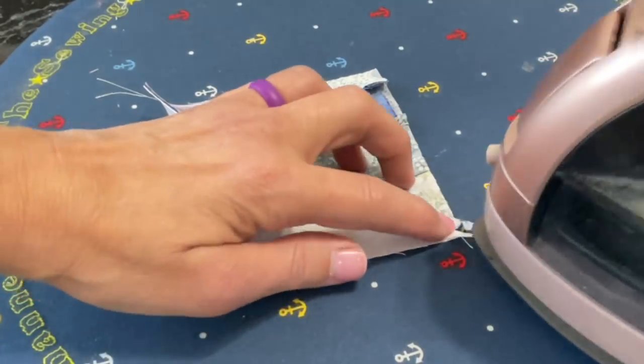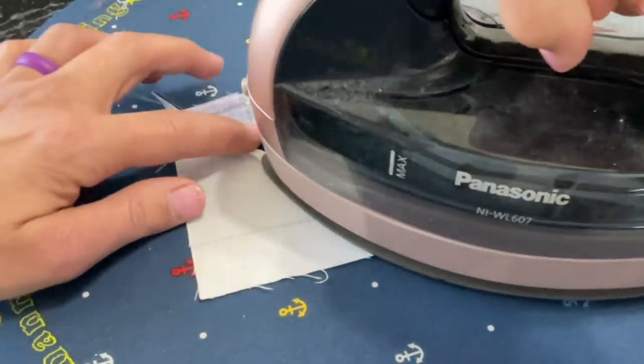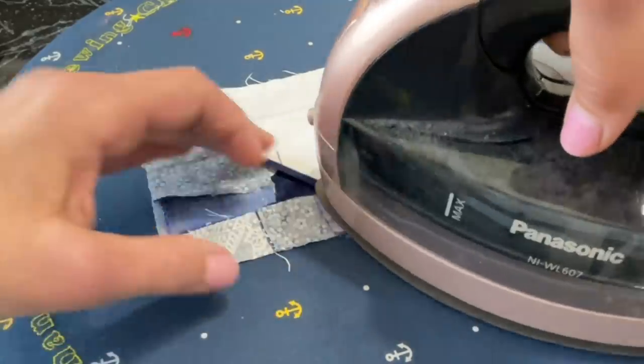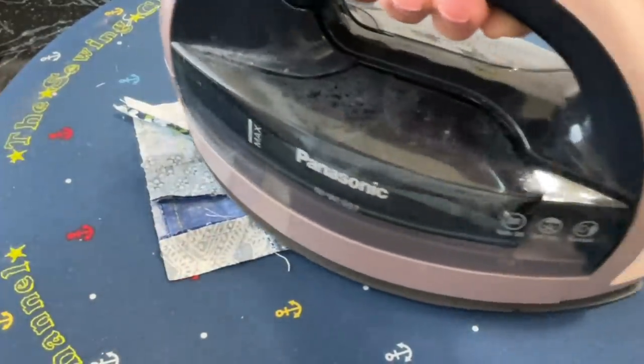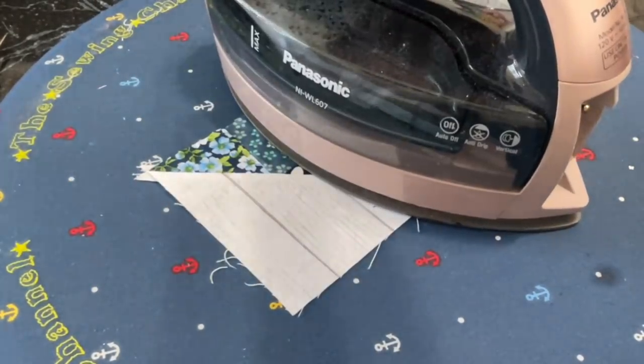From here on out we are pressing all of our seams open. I know it's kind of tedious but it will really help these blocks lay nice and flat. You don't have to press real hard with the iron either — I'm just gliding it over.